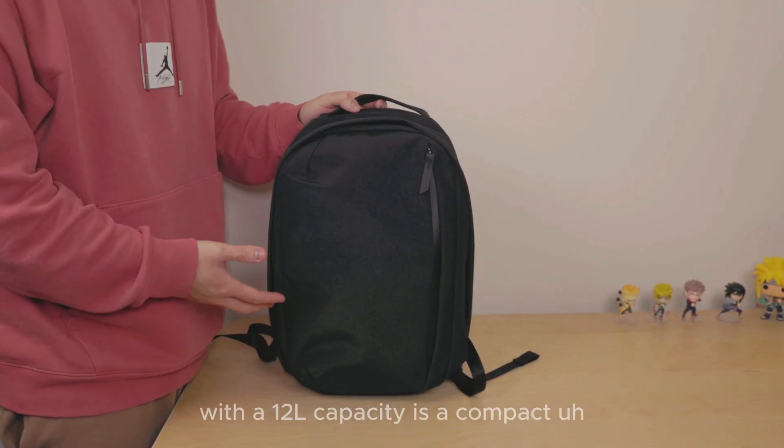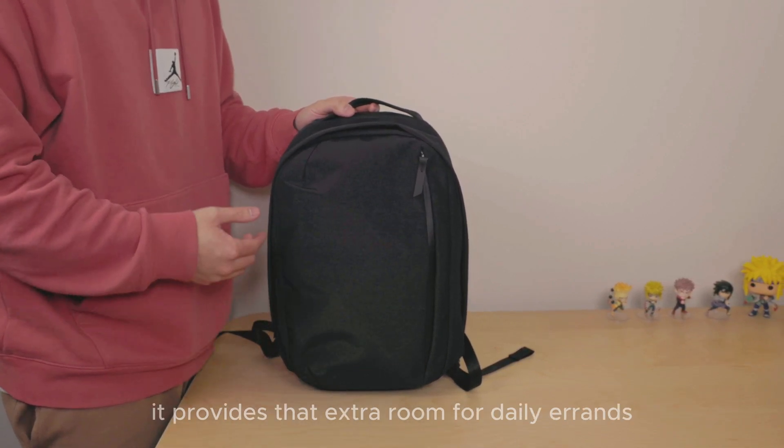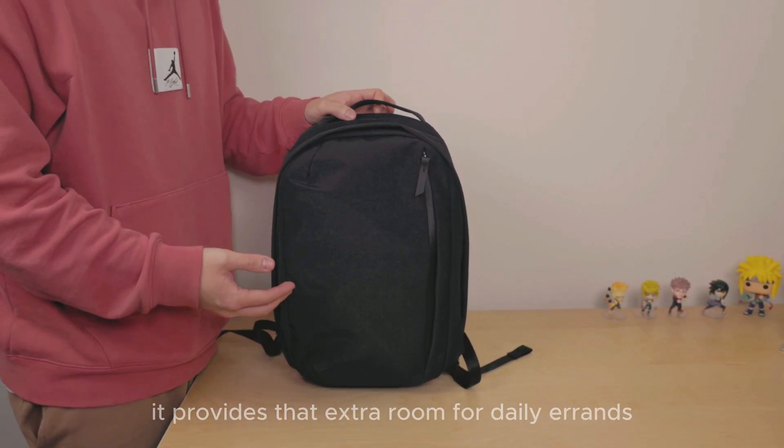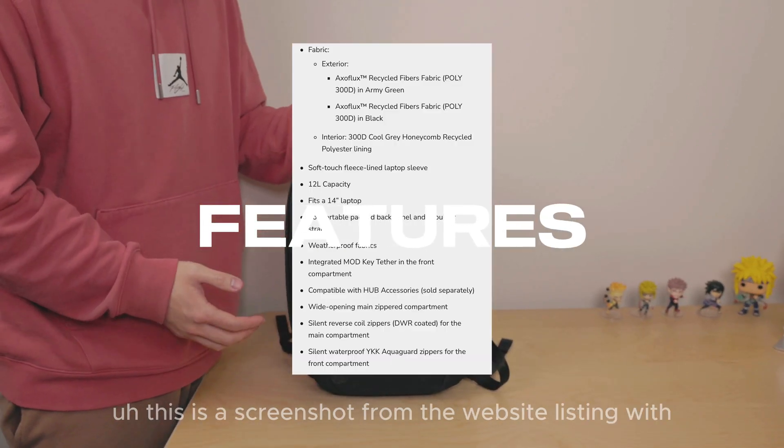With a 12 litre capacity, it's a compact backpack ideal for everyday use, offering more space than a sling. It provides that extra room for daily errands, school, or even an overnight stay. Here are the features — this is a screenshot from the website listing with the dimensions, weight and capacity. Read through it and pause the screen if you have to.